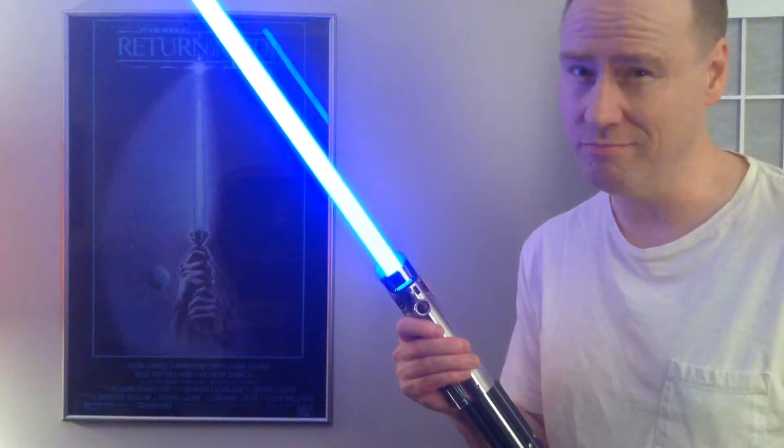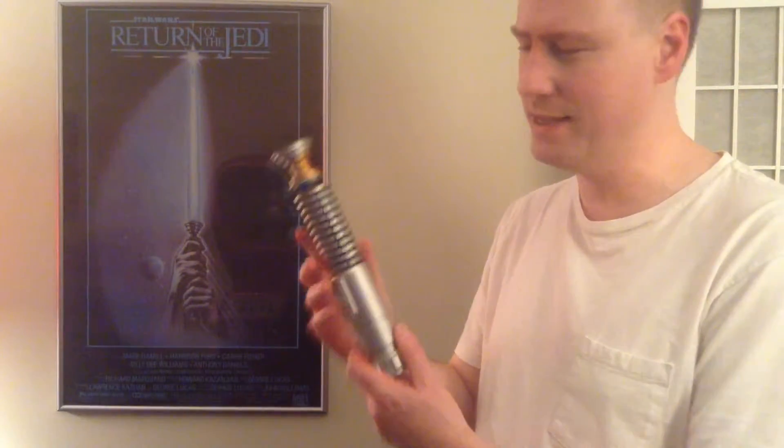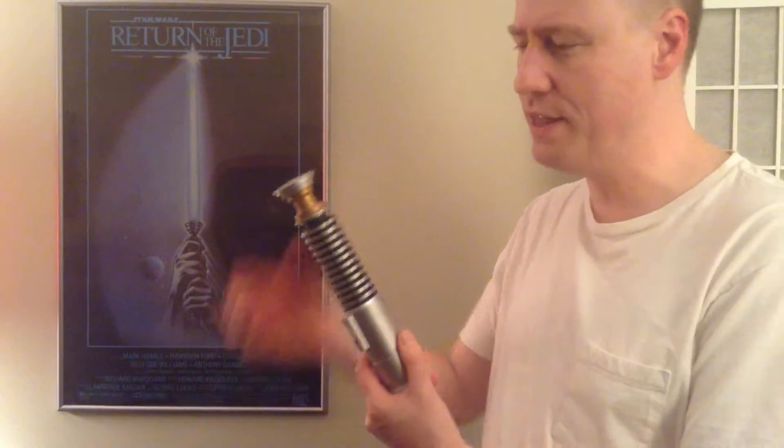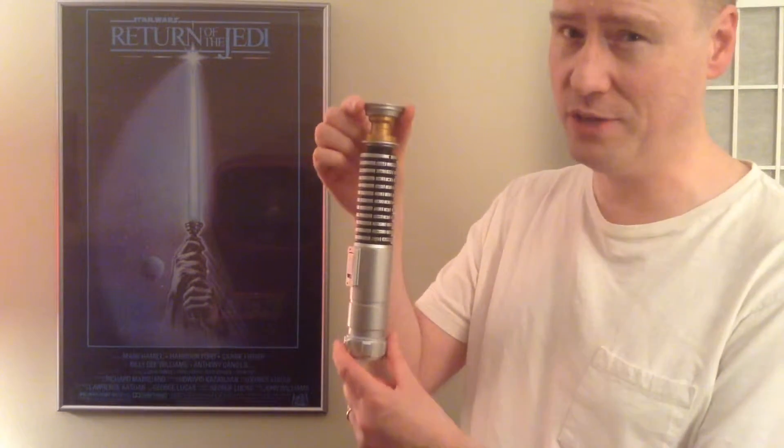Welcome to another Down the Rabbit Hole video. This time we're talking lightsabers. Now you've seen me talk about this, my Return of the Jedi lightsaber. This is actually a TV remote where you can change channels and things. I've done a few videos about this and I really like it. It's a lot of fun. This has actually been to a couple of interesting locations which I'm going to do videos about in the future.